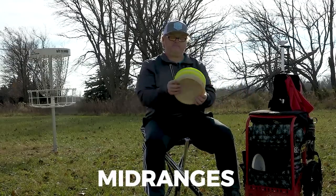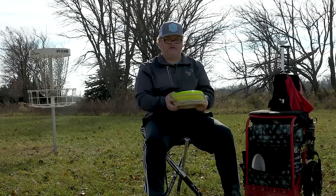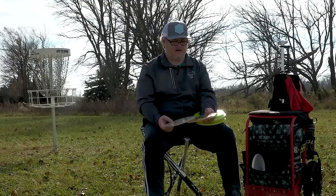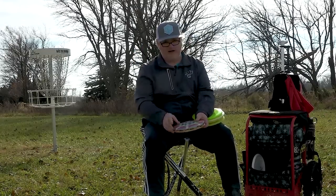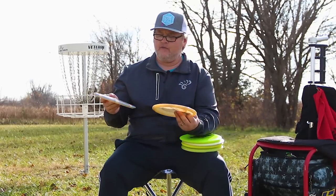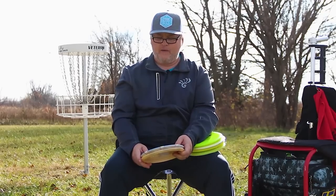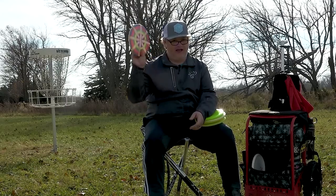My mid-ranges are some of my favorite discs. I love that they all feel the same in my hand but each does something a little different. The most stable mid-range I throw is the Verdict — many teammates throw the Justice, but for me the Verdict is the most stable. I would definitely throw the Verdict if I needed a disc other than my putter. I can stand on it, and with my arm speed I rarely accidentally turn it over.